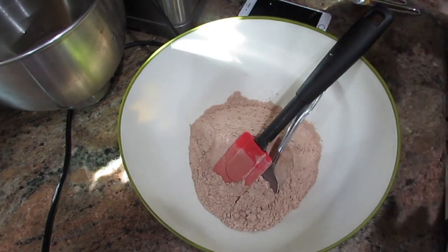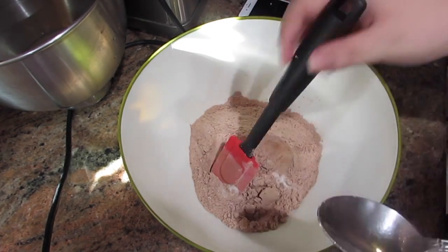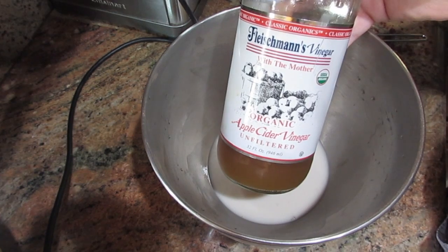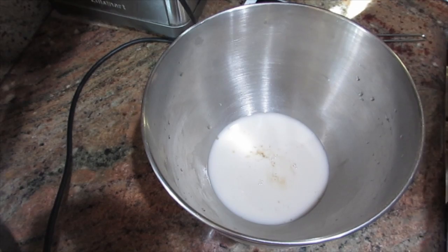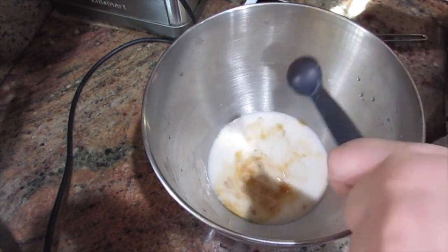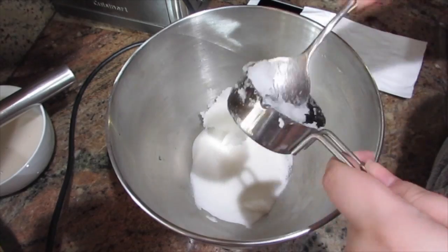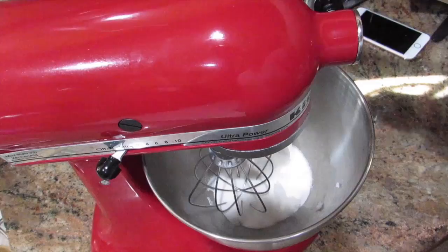I just transferred it to another bowl and now I'm adding the sea salt. Now I'm adding one cup of almond milk. To the milk I'm going to add the apple cider vinegar, and now I'm adding the pure vanilla extract. Then I'm giving it a quick mix. I just transferred that milk mixture into a bowl — you can see it in the corner there — and now I'm adding the sugar and the coconut oil, and then I'm going to whip those together.